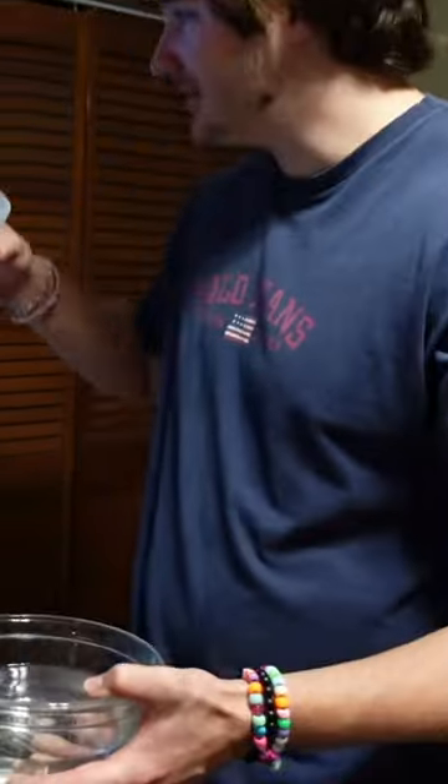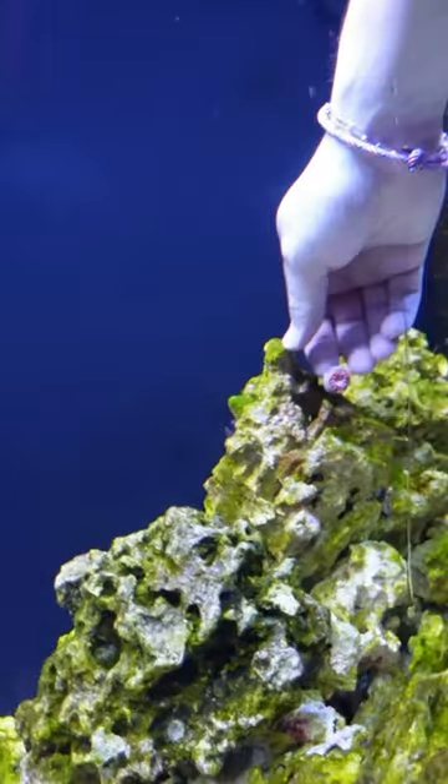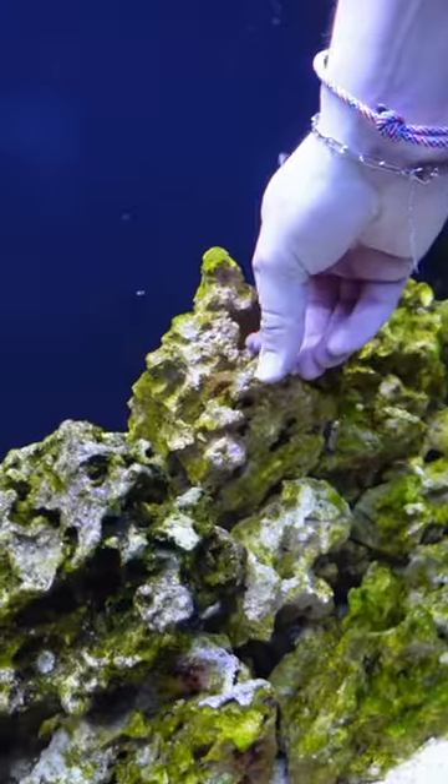I don't have a dripper, so all I used was a little cup to acclimate them very, very slowly. After about 30 minutes, I added this bad boy to the tank, which was extremely scary because this thing almost went down into the rocks where I would never see it again. But thankfully, when I put it into the tank, it did not go that way.